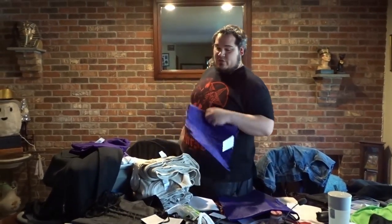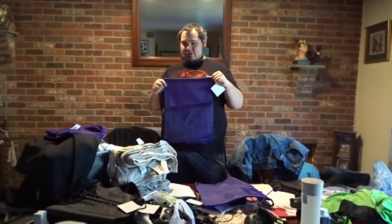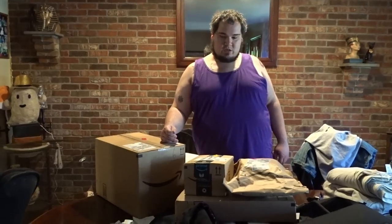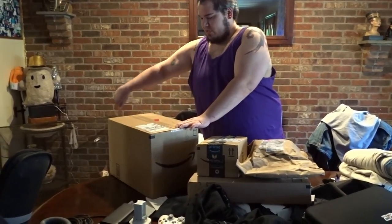I'll finish up this video when the rest of my packages come. I was just super excited to open this up and actually feel these. The rest of my boxes just got here — I'm pretty sure all my boxes got here, so I'm going to start opening stuff.